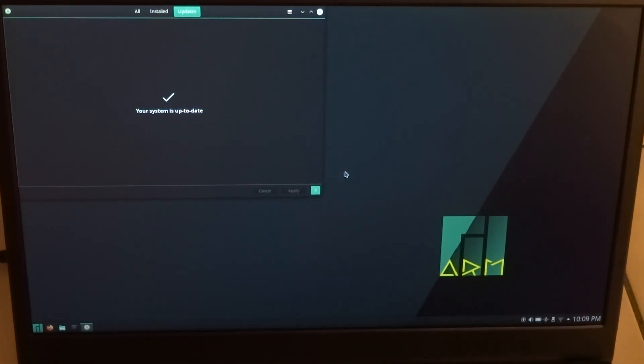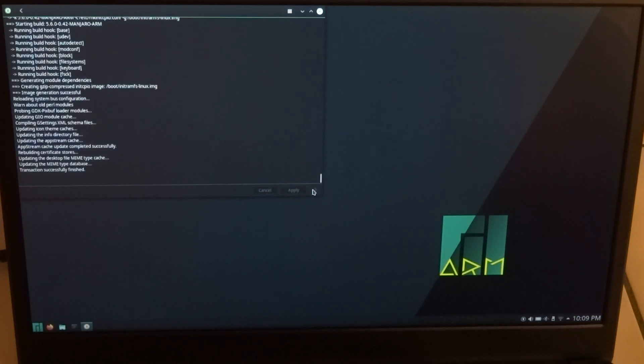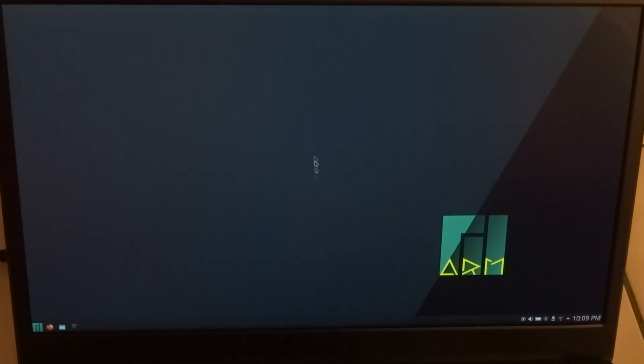And we're done — that took a couple of minutes. So I guess that's it with the updates.